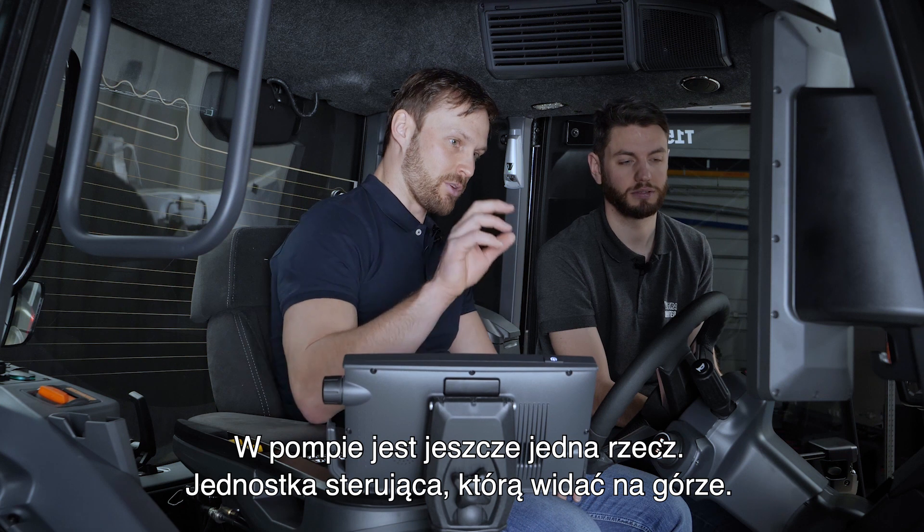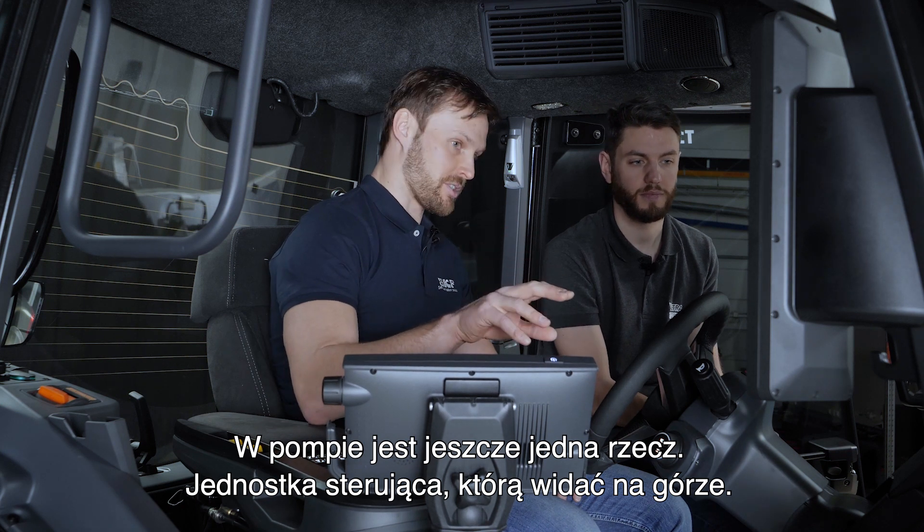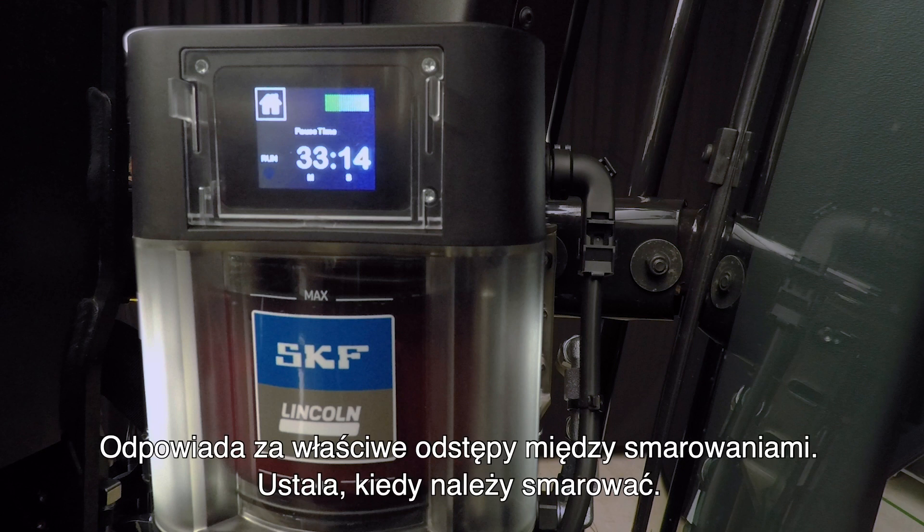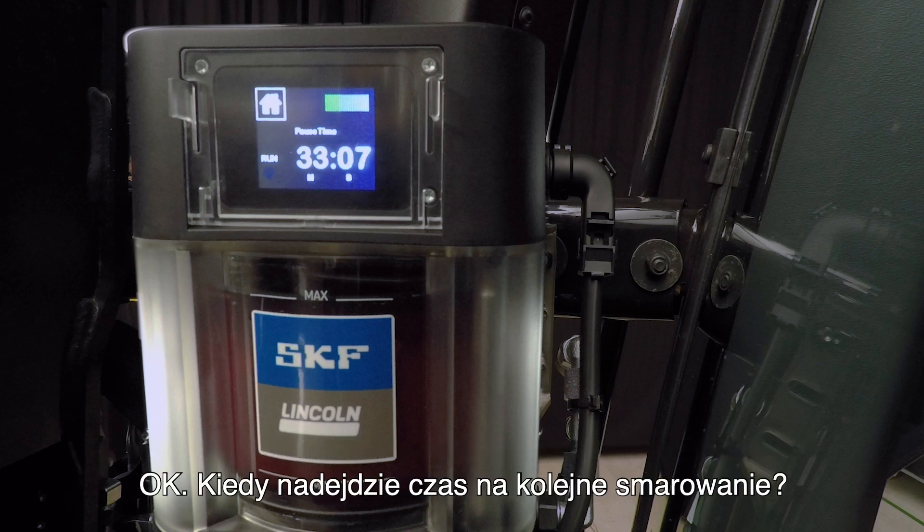Another thing in the pump is the control unit — you can see it up top there, where the numbers are. That is responsible for the correct lubrication intervals, so it tells the system when to lubricate. That's the time counting down to our next greasing cycle.